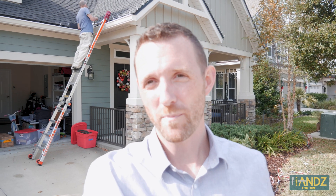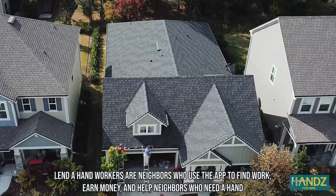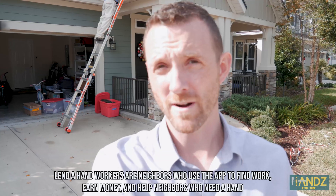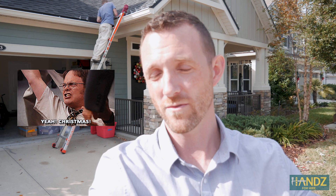Hey, it's Jay, and I'm on site today with a couple of the Lend-A-Hand workers. They're actually up on the roof getting some Christmas lights hung for a neighbor. I figured today it would be great to just take you through the whole process and show you some of the tips we use to get Christmas lights up on the roof and make sure that everything is done safely.